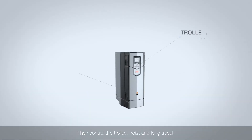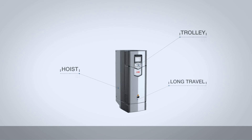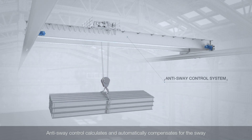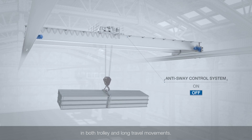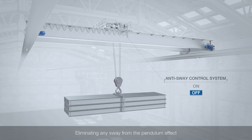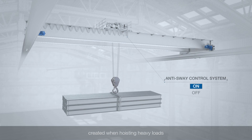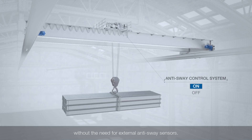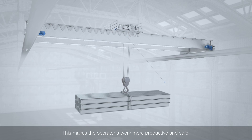They control the trolley, hoist and long travel. Anti-sway control calculates and automatically compensates for the sway in both trolley and long travel movements, eliminating any sway from the pendulum effect created when hoisting heavy loads — without the need for external anti-sway sensors. This makes the operator's work more productive and safe.